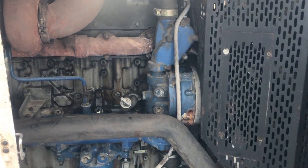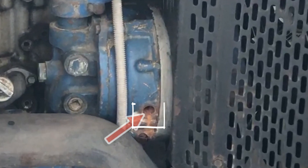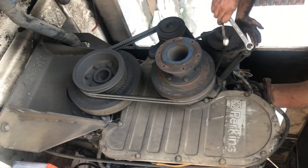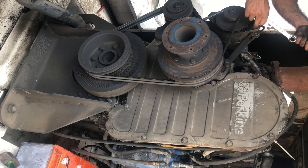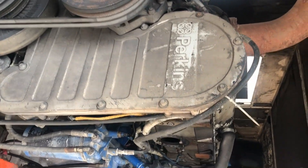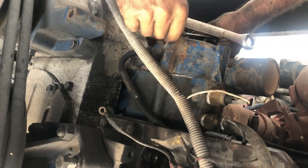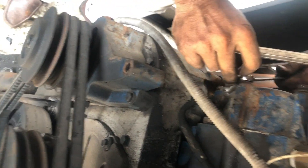You can see the stains of the water leakage from the weep hole. The leakage is minor — it is acceptable — but if the leakage is major, you have to replace the water pump seal. If the leakage is resulting in a water level drop from the radiator, you have to replace the water pump seal.